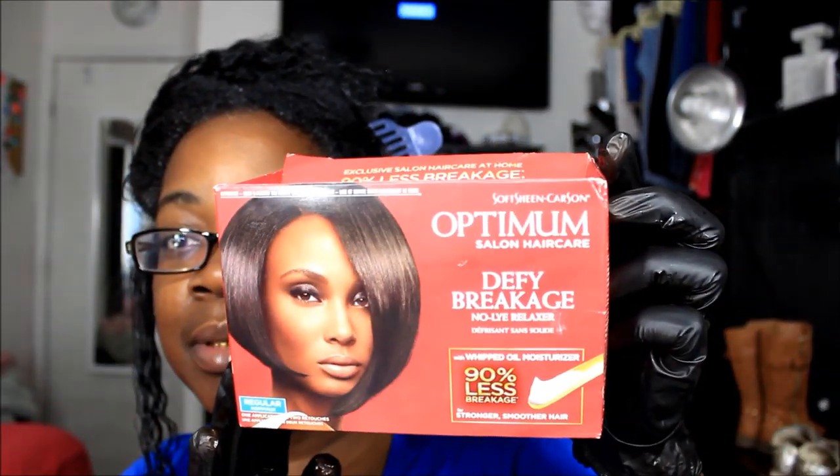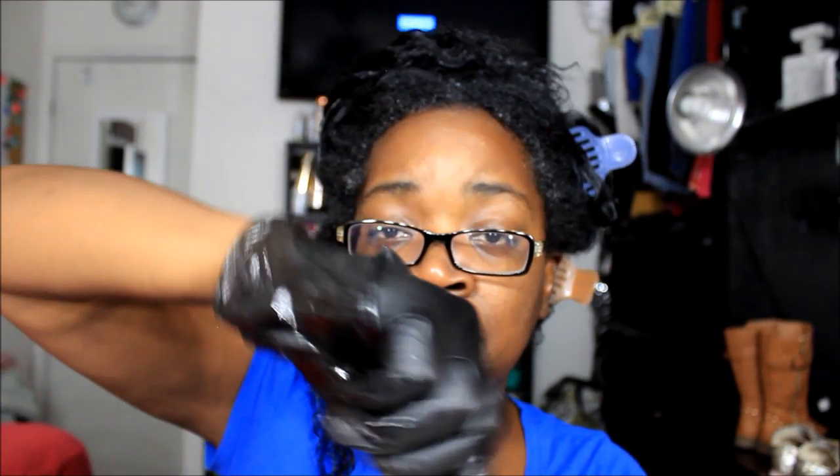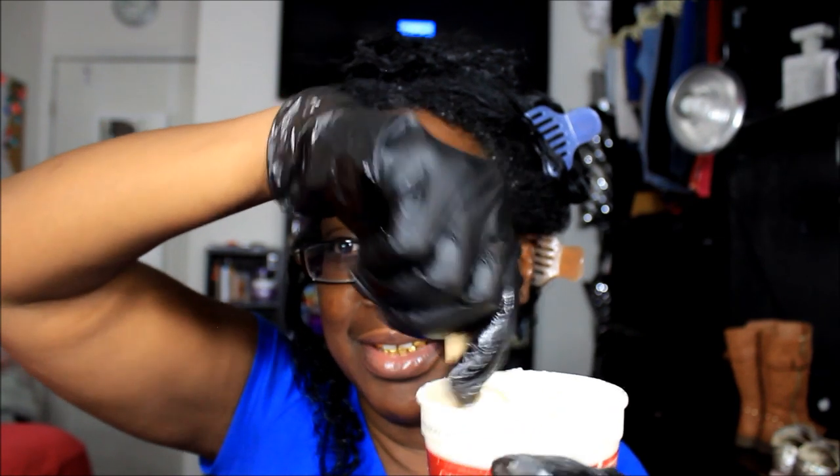I use Optimum relaxer — Optimum No-Breakage — and I use the regular strength. Back in the day when I used to get relaxers, I would put a super in my hair. I didn't know any better, I would just put super and leave it on forever. I already mixed it up and it's been sitting for about 15 minutes. I always let my relaxer sit and then I stir it up again right before I use it so I know it's good and mixed.